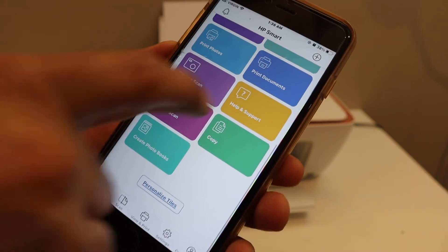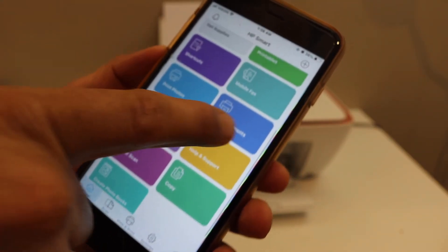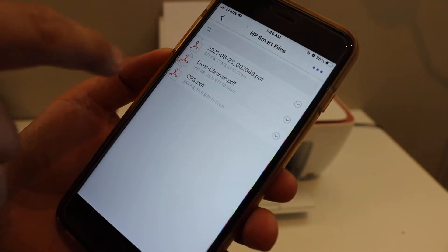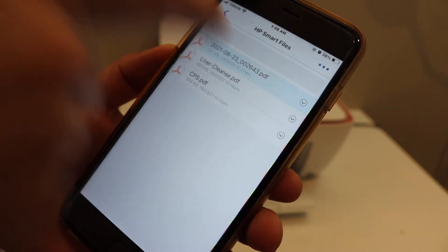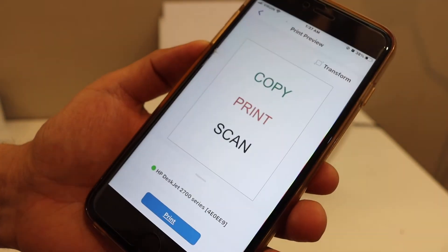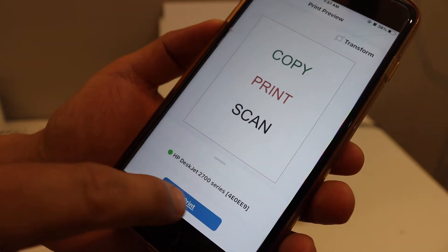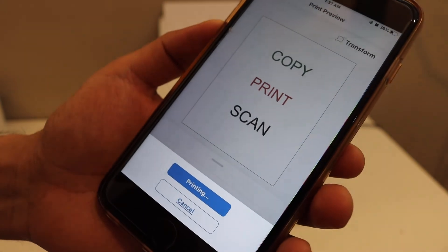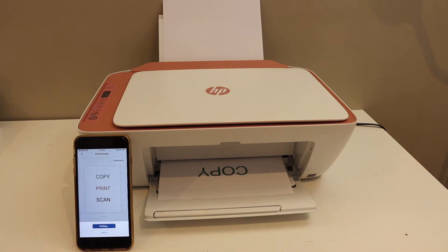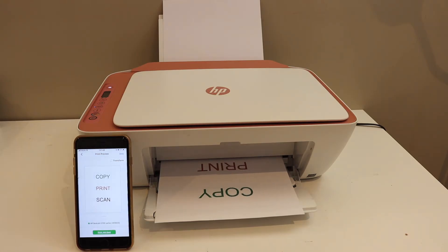Now I will show you how to do the wireless printing and scanning. To print, click on a document, select your email or a photo, and then simply click on the print button. On the next page it will show the name of your printer, so click print. This way we can do the wireless setup and printing.